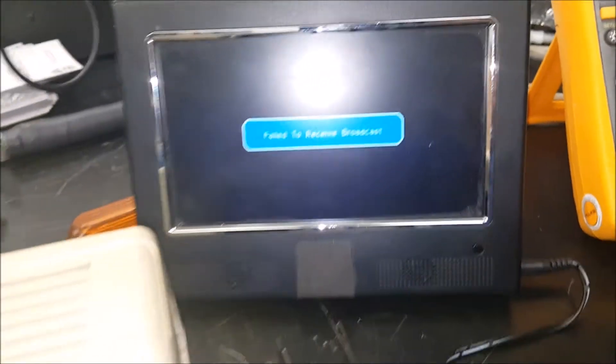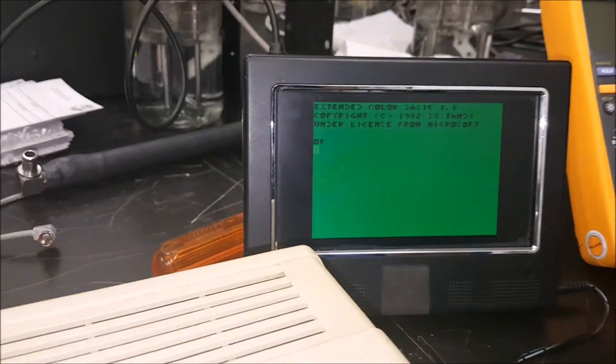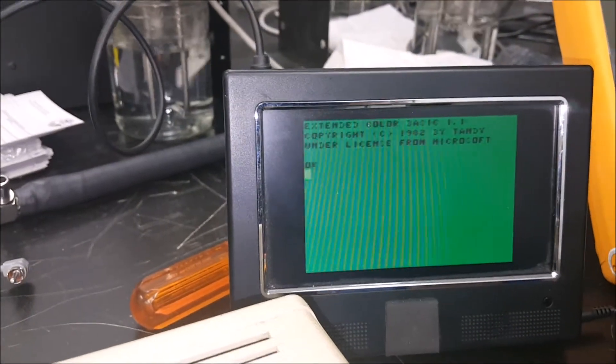I'm going to use this for the output. Just plug this in here and there we go — so that's what the Coco 2 looks like when it powers on.